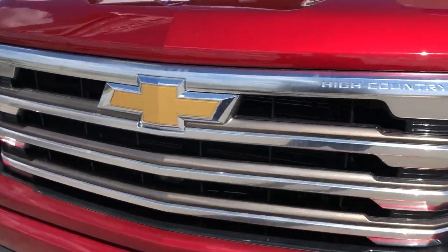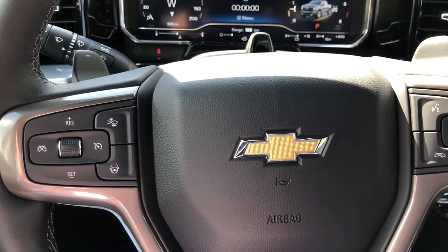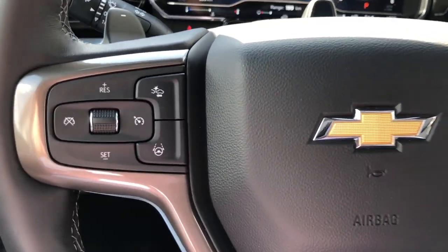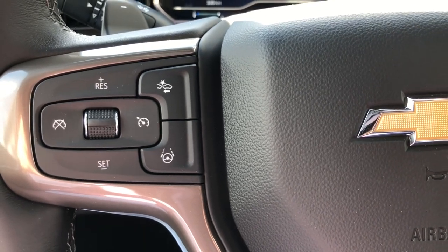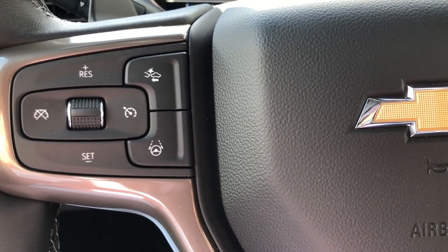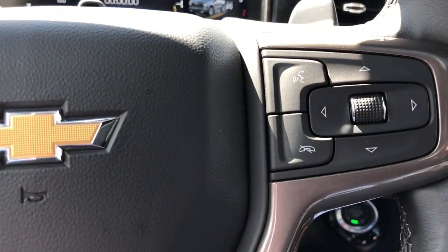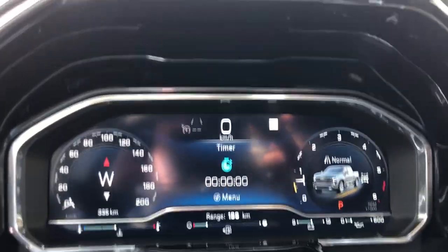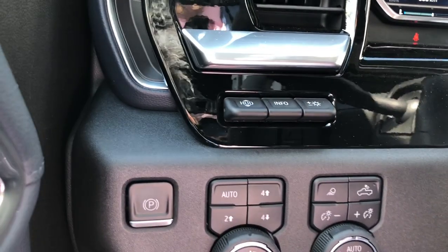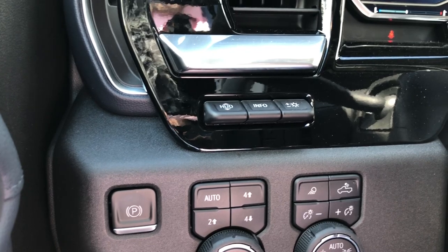Next up we're going to take a look at our interior. Coming into the interior of the 2022 Chevrolet Silverado 1500 High Country. Starting up on that steering wheel, you've got Adaptive Cruise which paces you behind the vehicle in front of you without hitting the gas or the brake. Super Cruise, which lets the vehicle drive hands-free. Over on the right side you've got your audio controls and your Bluetooth controls, and an electronic instrument cluster. Over on the other side of the dashboard you've got your heads-up display, which will show you how fast you're driving on your windshield and the speed limit on that road.